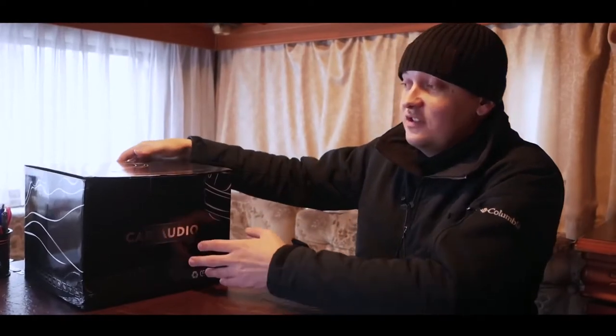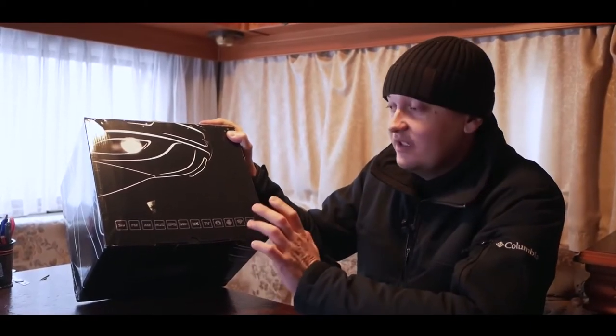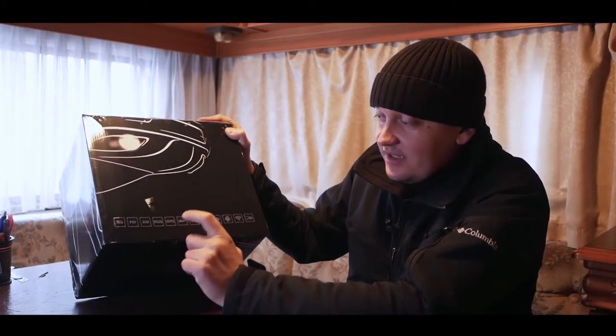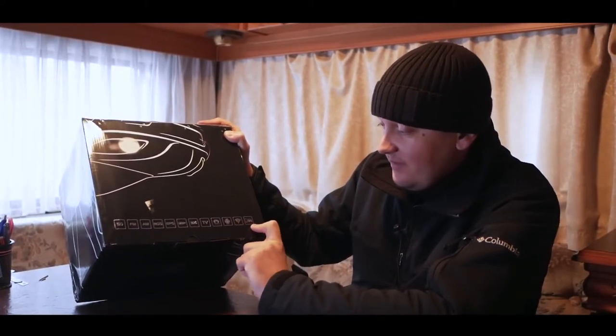Well guys, more details came to us. This is our monitor that will be installed on the panel — this is an exact copy of the original on Android. There is SD card, FM, RAM, RDS, GPS, USB, MP4, TV, touch screen, Android, Wi-Fi, and broadcast.